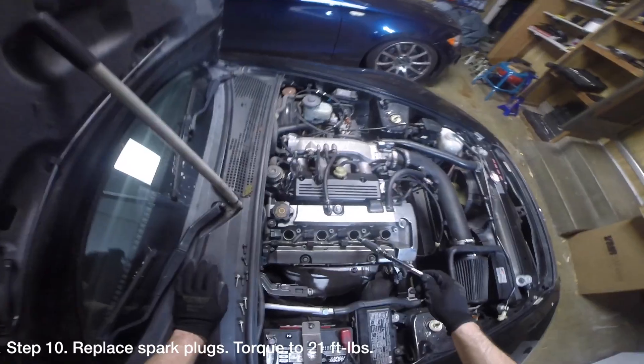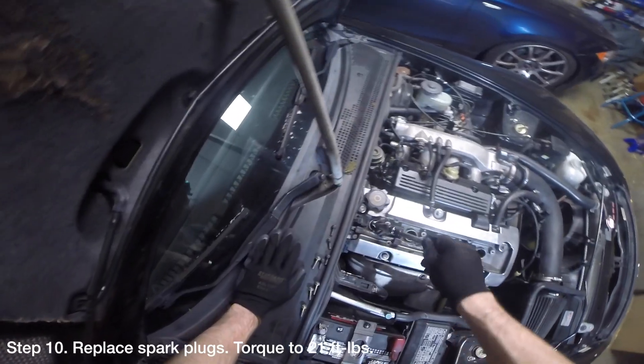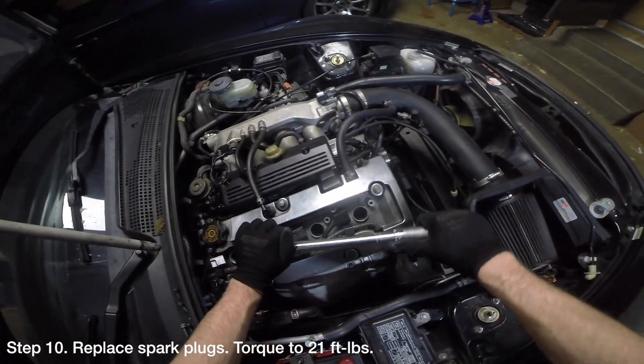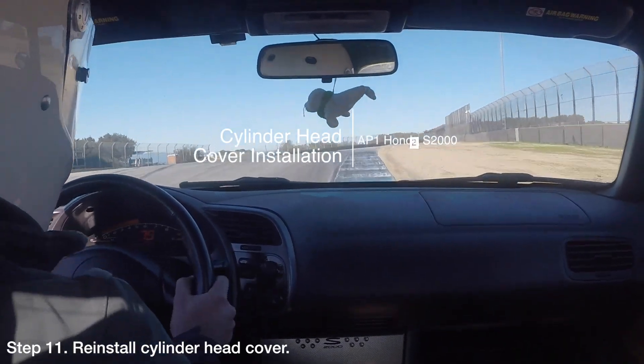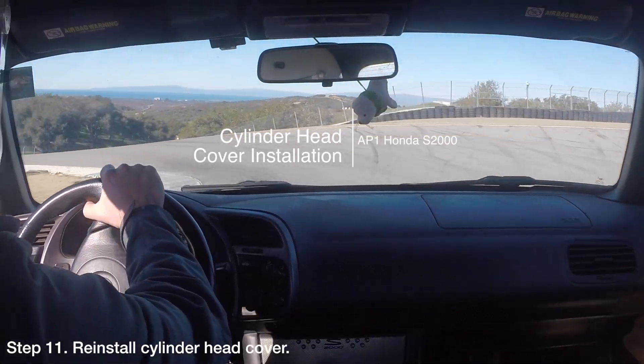Once you are done testing the cylinders, you will need to replace the spark plugs using a spark plug socket, an extension, and a torque wrench. Tighten them to 21 ft-lbs. Lastly, reinstall the cylinder head cover. For more information on how to do this, please see the DIY video I made.